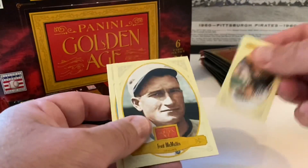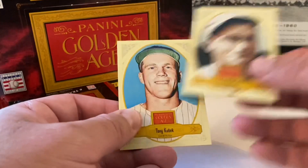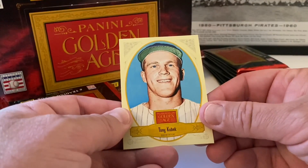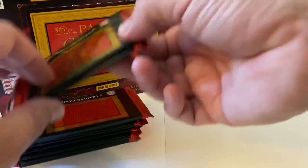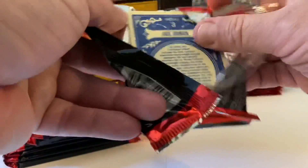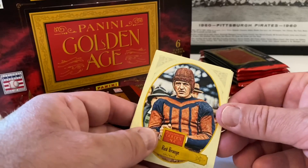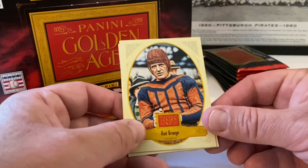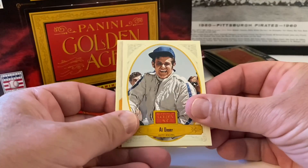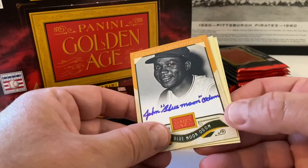Frankie Frisch insert. Fred McMullen. It's a very small set. Red Grange, football player. Al Uncer — auto racer. Oh, here's our autograph! And it is John 'Blue Moon' Odom — look at that, really cool autograph with blue ink.